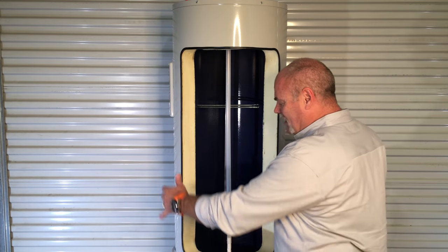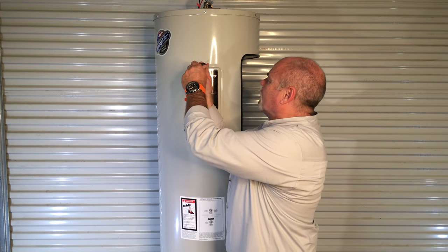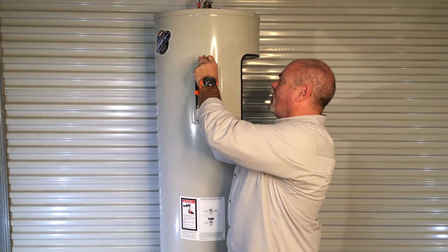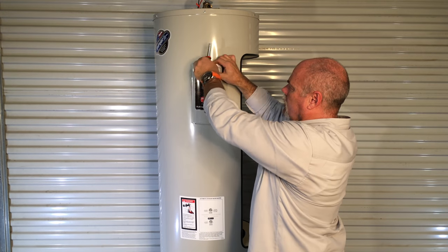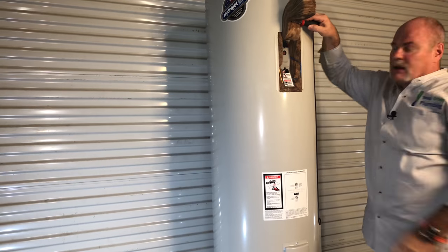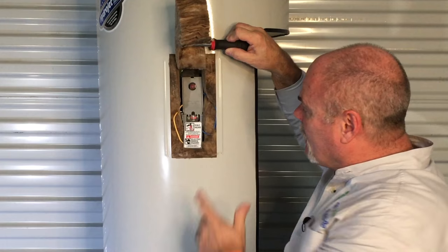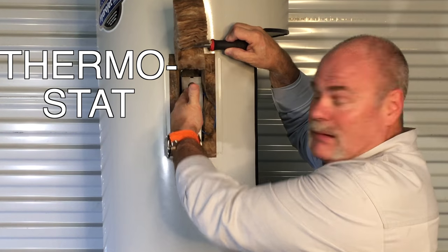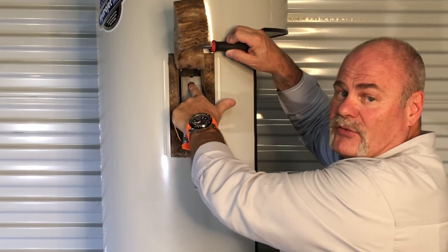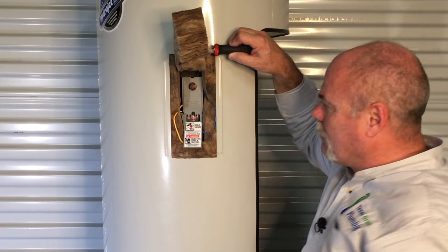Now I'm going to spin this around so you can see where the electronics are. I'm going to open up this cover to show you what's inside. This is where you access the thermostat and element on an electric water heater. Make sure not to lose your screw. Now you want to be careful when you open this up. Ours isn't plugged in and doesn't even have any water in it. But this is where your thermostat and your heating element are. Sometimes you can press this reset button on a thermostat — if it trips, press that button, check it, and see if that's what your problem is.